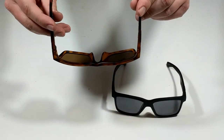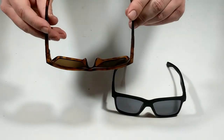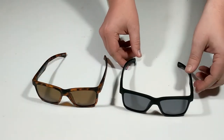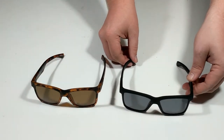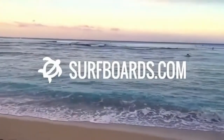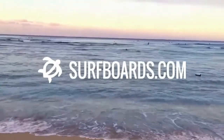It is available on surfboards.com in matte black with a gray lens or matte tort with a brown lens. Subscribe to our channel and check out surfboards.com for the Carve Voyager floating sunglasses and for all of your surf shop needs.